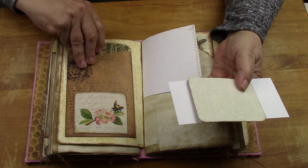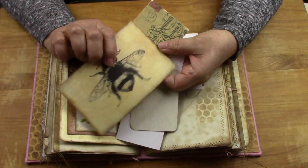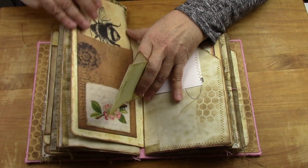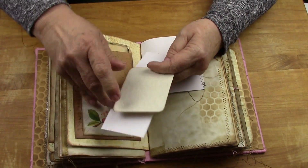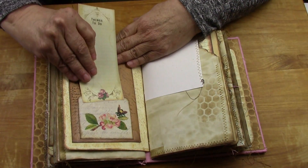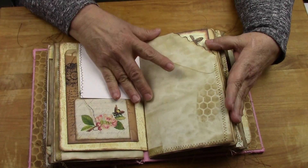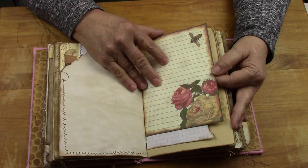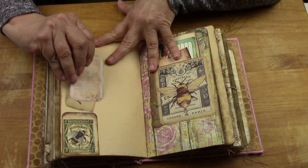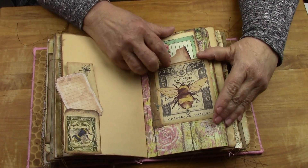Then you have another big envelope here with a huge bee card. And then you have this pocket here. This one says 'things to do' - that's your little lined note card. You're not hurting for variety: graph paper, mixed media paper, with a little tuck spot here, and another pocket.